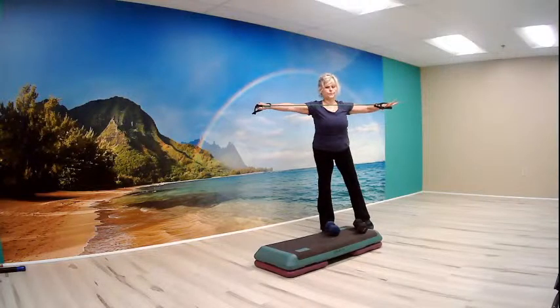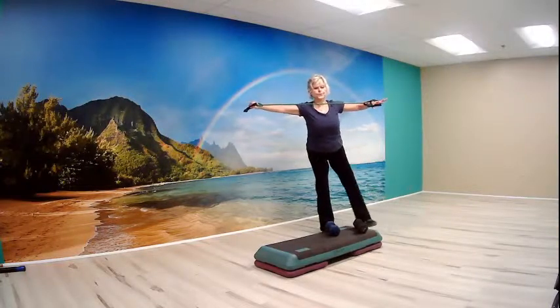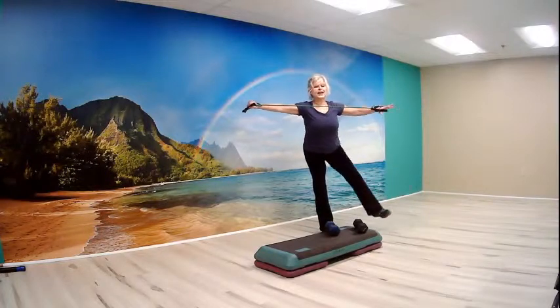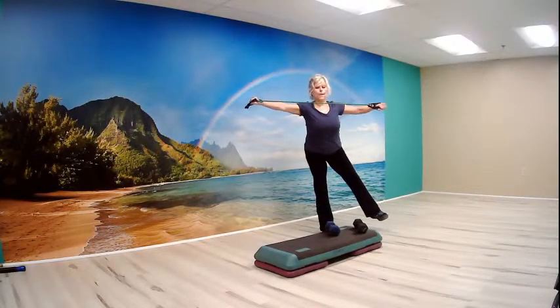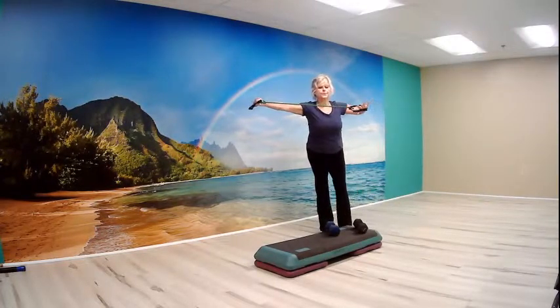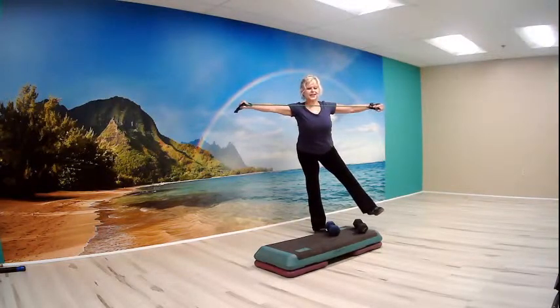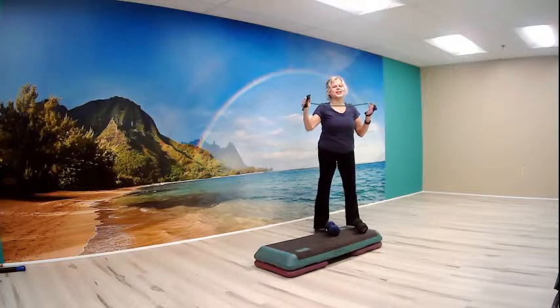Ready, set, start slow. One more slow. Now try it up tempo, and add the leg if you can. Hold the leg up, pump the arms — sixteen, fourteen, eight, six, four, three. And slow it down — four, three, two. Out-post the arm — eight, six, four, three, two, one big hold. Bring it in. Good job. Let's set that tubing down, shake your hands down a little bit.